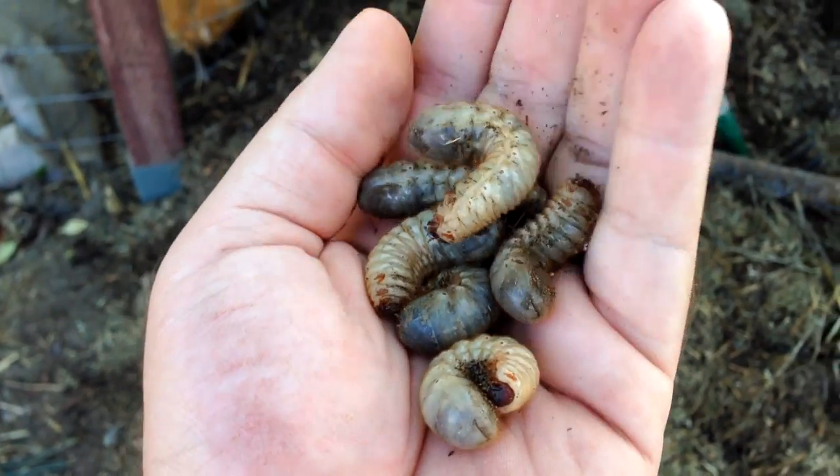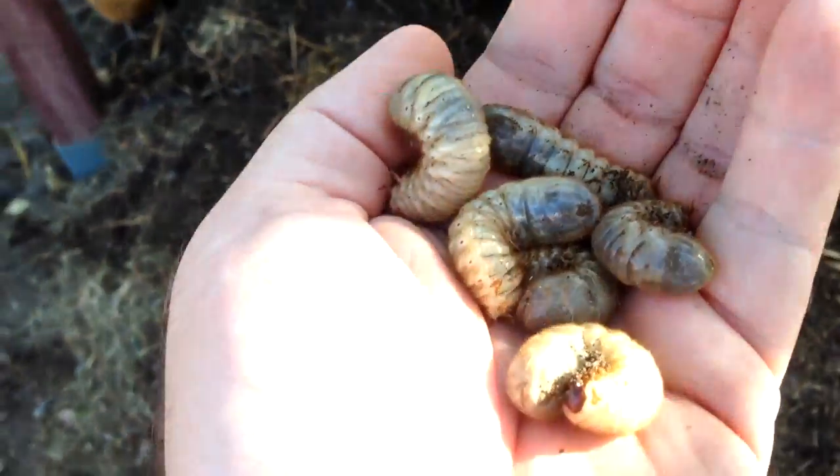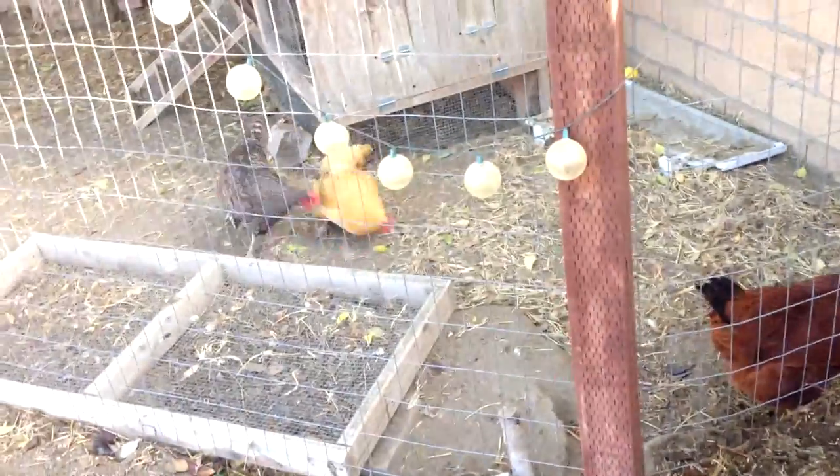In my experience with these ones in particular — and I've been testing this for years, it's not something I'm just learning — these ones are green. But basically you don't want to get rid of these. At the end of the year you can feed them to your girls, and they clearly enjoy them and fight over them.